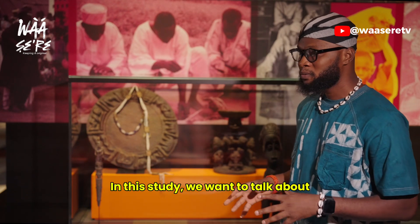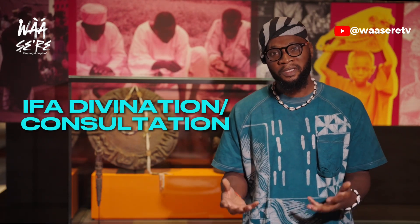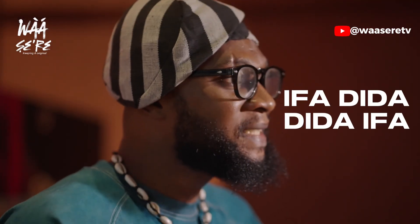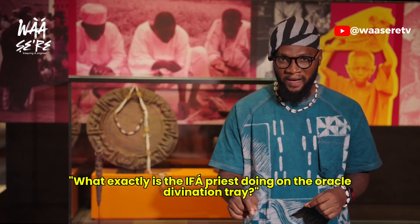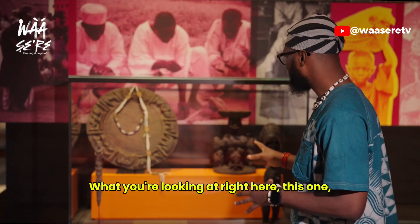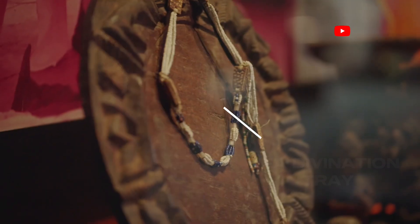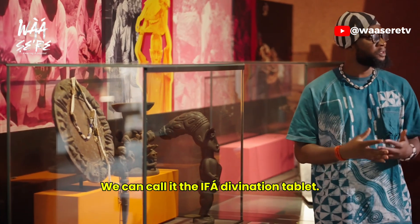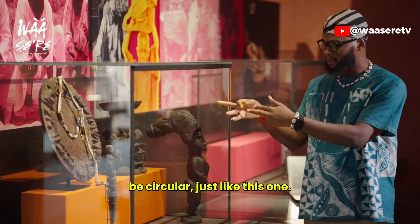In this study, we want to talk about IFA divination or IFA consultation — what we mean when we say IFA dida or dida IFA. What you're looking at right here, the round one, is the IFA divination tray. We can call it the IFA divination tablet. It can be rectangular and it can be circular, just like this one.